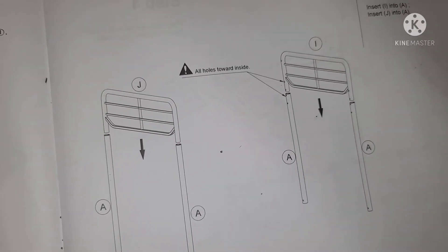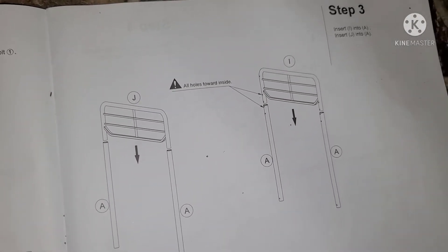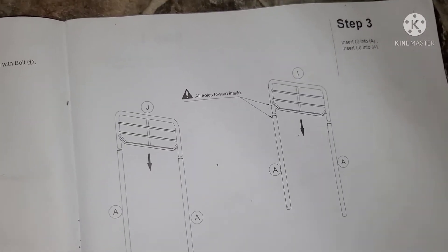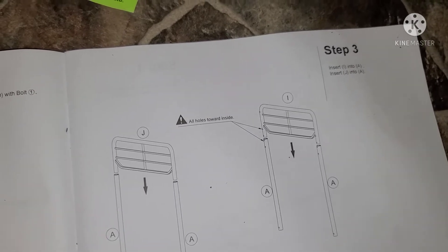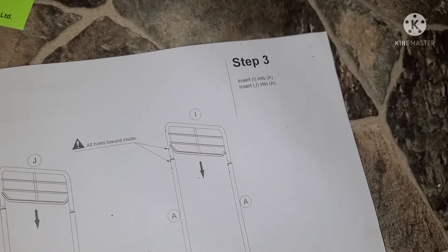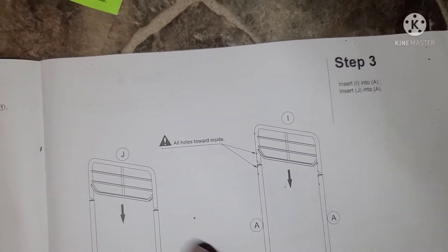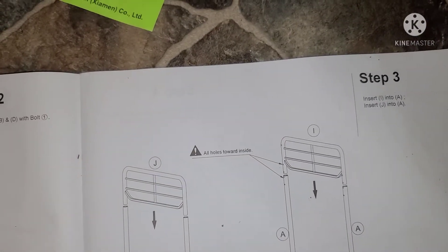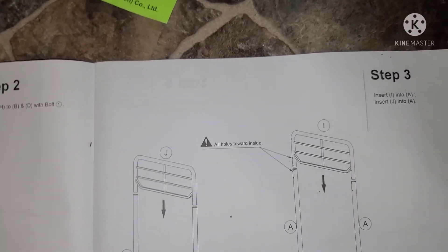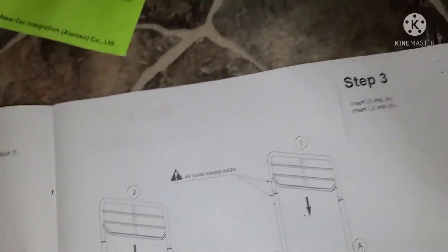Stay tuned — we're nowhere near done. This is a bunk bed, and I'm also gonna show you what kind of mattress I got. Insert A into the holes — there are four A pieces. There are also J pieces, and those are two different things, so make sure you're careful. Put screws towards the inside holes. You don't want to have to take these apart — put it together the right way the first time.